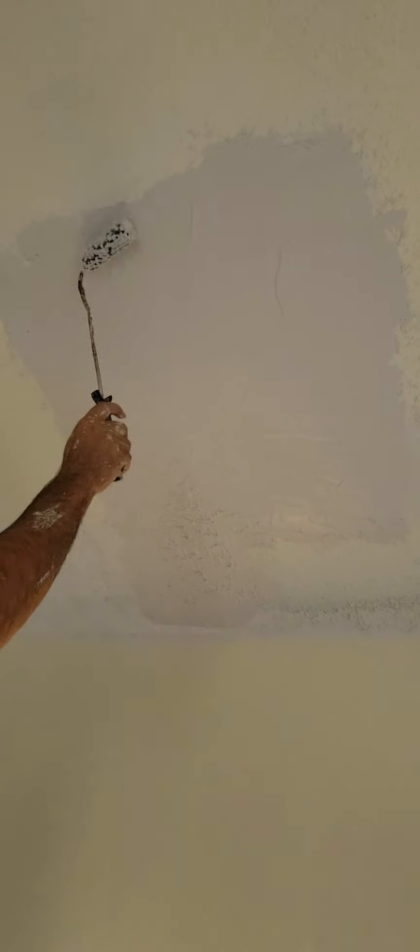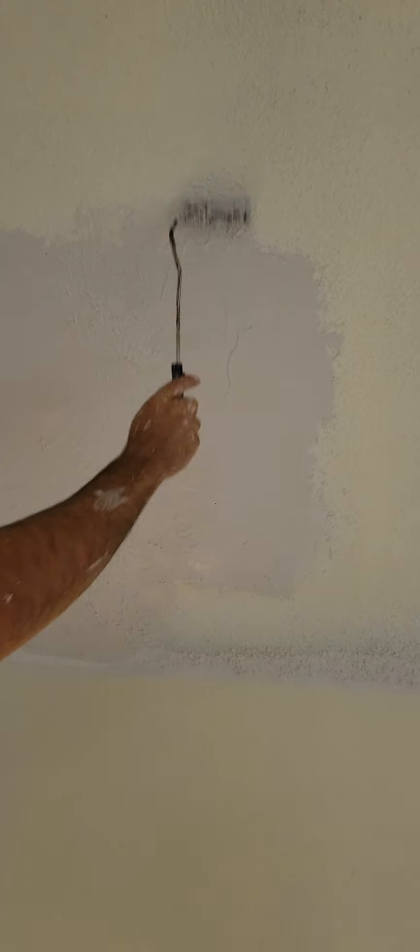With my small ruler, I start to make some texture — very lightly move it. If you use your roller, you can make a texture of small dots, or maybe you want bigger ones — a different texture. You can do it different ways.